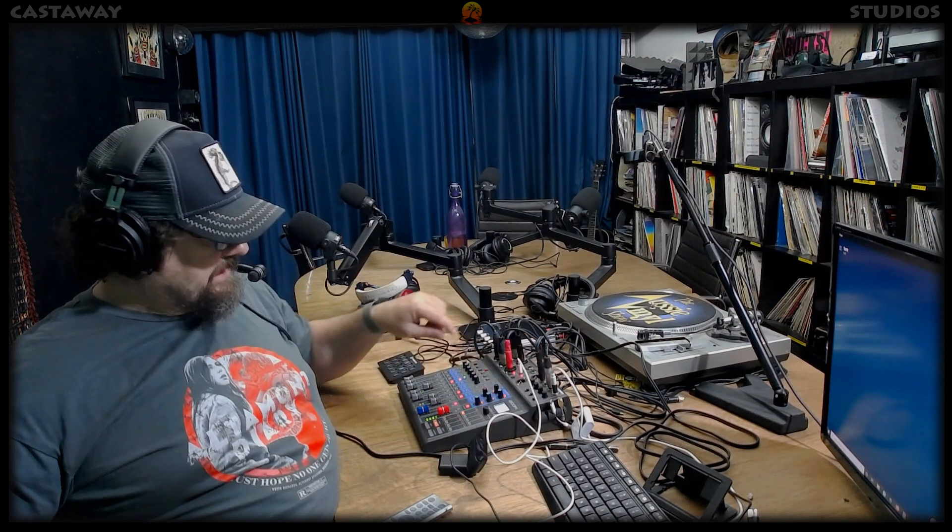G'day mate. G'day. How are ya? Good. What's up? I'm doing a — can you hear an echo or anything like that? It's a little bit crackly. Crackly. Okay. How about now? Sounds like you're on a walkie talkie. Like it's not nice and clear. Oh well, it should be nice and clear. Definitely not — walkie talkie.